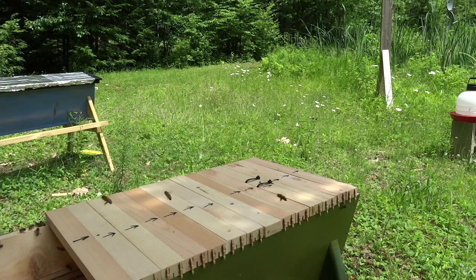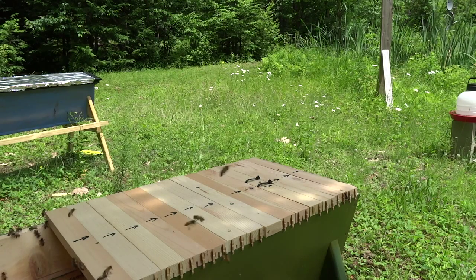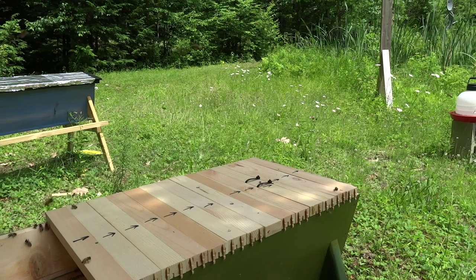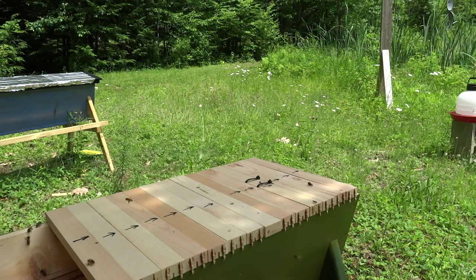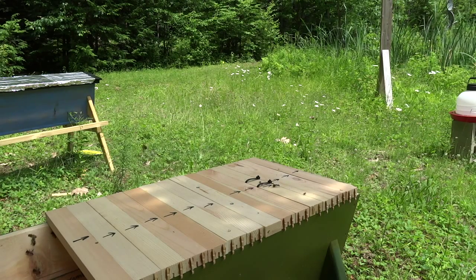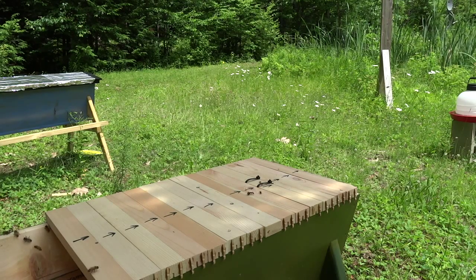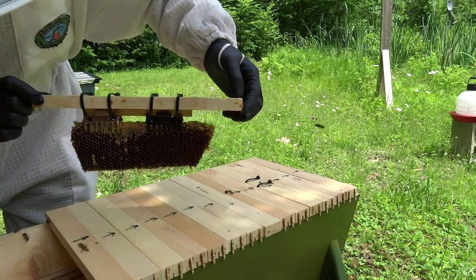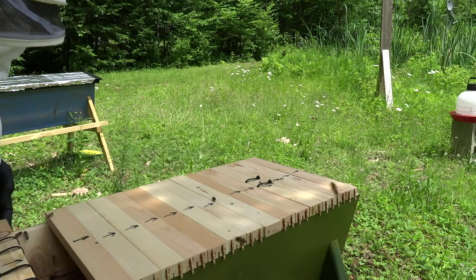Maybe I'll put something in there to distract them. So this is what I've done here — you can see still some uncapped honey, it's actually dripping. So I'm going to set this down in here as a distraction.